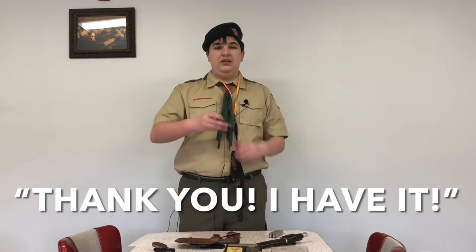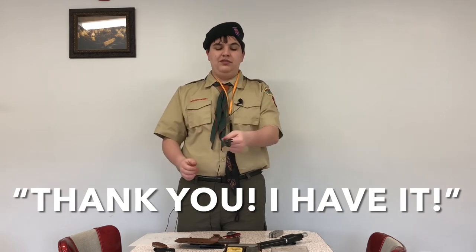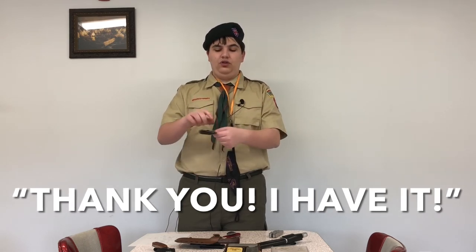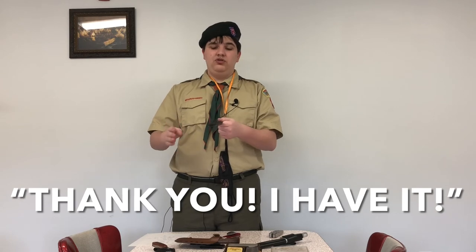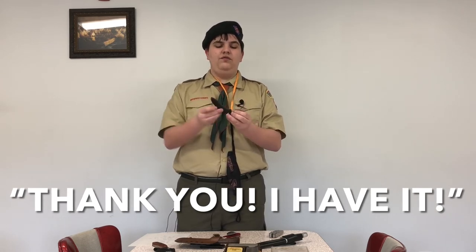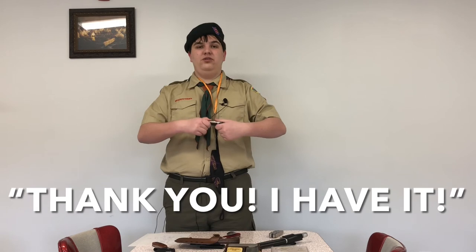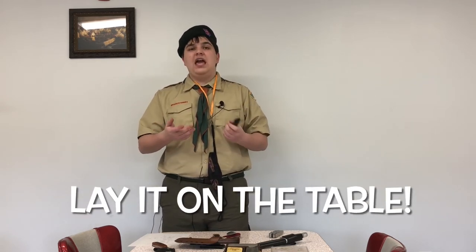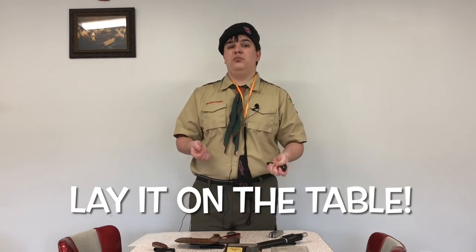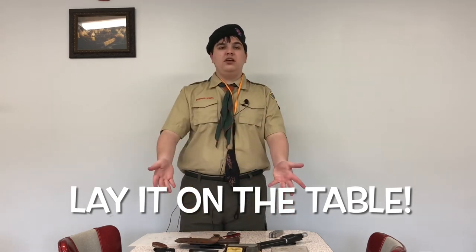We also recommend knowing how to hand off a knife. When you have a knife, you don't hold it with the blade facing in toward the other person. If it is a fixed blade knife, you hand it off handle-first. Since we don't usually use fixed blades, if you have a pocket knife you close it up and then hand it over. The person receiving it grabs it, and you don't let go until they say 'thank you, I have it' — so you know they have it. The safest way is to set it on the table and let them pick it up.